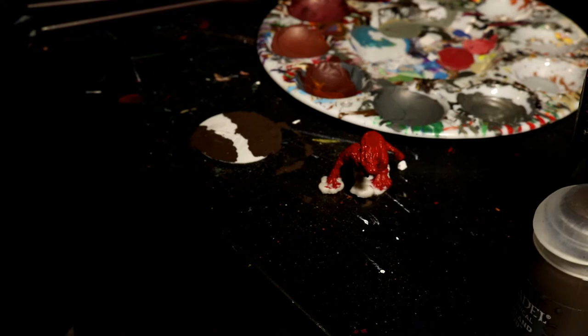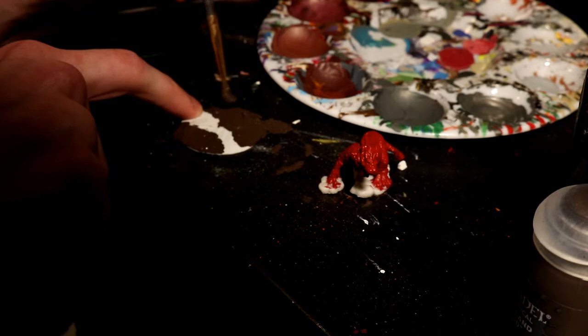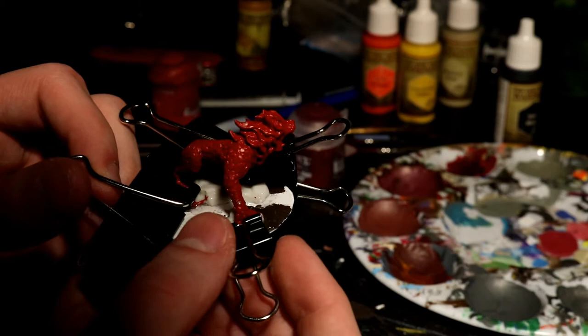Once I had a good base of Stirland Mud, I used some model cement to place the Hellcat down. As I was placing it down, I realized it was still bending and not laying flat, so here's a visual representation of what my solution was. It may not have been the smartest idea, but it worked — so shut up.